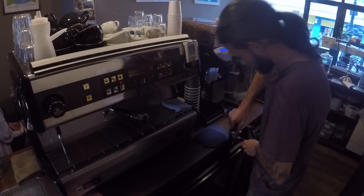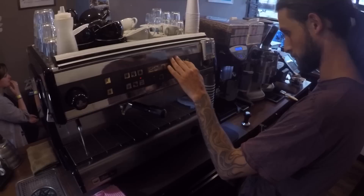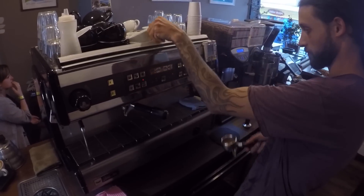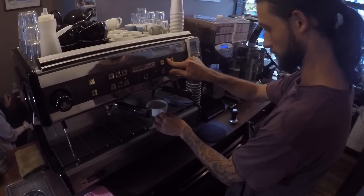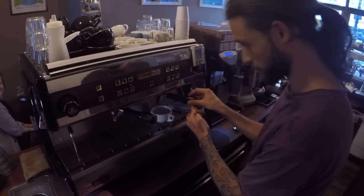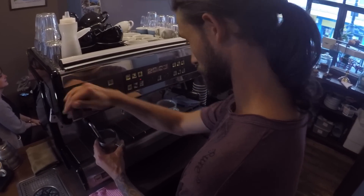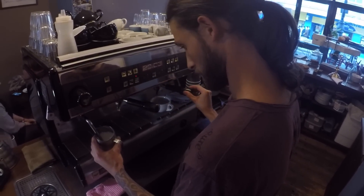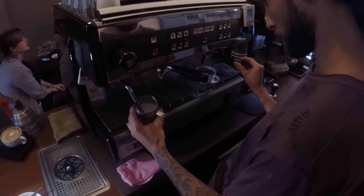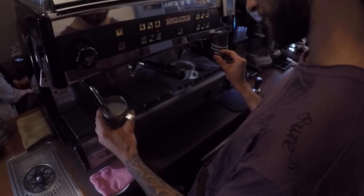We always grind the coffee fresh, tamp it level, make sure it's nicely distributed in the basket, flush the screen so it's nice and clean, load the portafilter, and extract into a cup. We're aiming for a recipe of 17 grams of freshly ground coffee with an espresso weight of 36 grams. Rob, being a finely and highly tuned barista, is aiming for a 30-second extraction time.